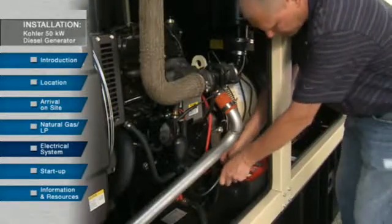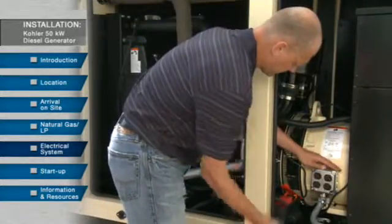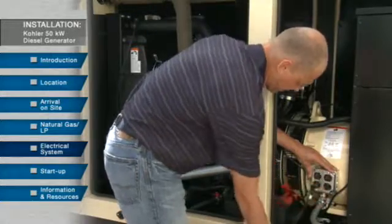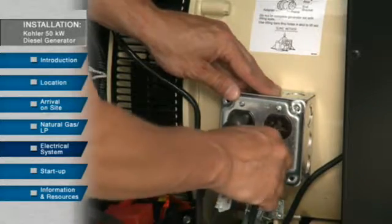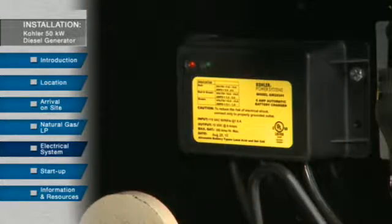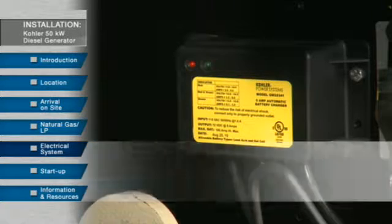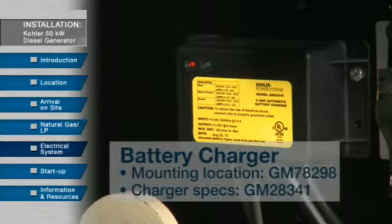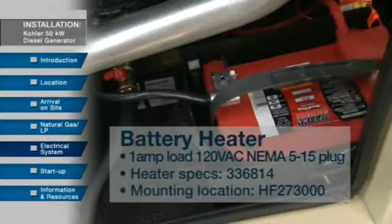Install and connect the battery. Then mount the receptacle for the battery charger, battery heater, and the block heater. There should be two separate circuits — one for the block heater and another for the battery charger and battery warmer. Engine driven battery charging alternators charge the starting battery whenever the generator operates. When the engine is not operating, a very low charge rate from an AC powered battery charger is usually sufficient to maintain a full charge on the battery. In cold climates, a battery heater can be used. Refer to the dimensional drawings for details, mounting location, and charger specifications.